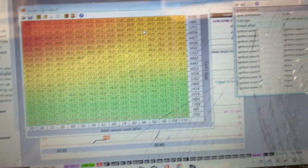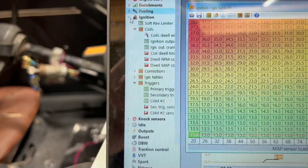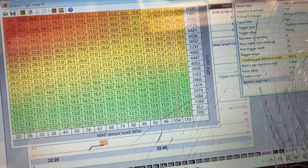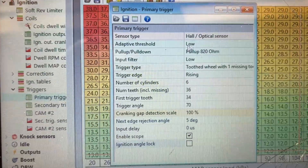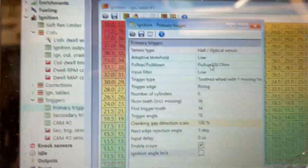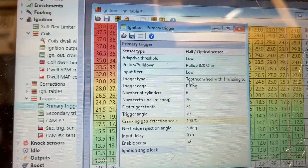On ECU Masters, the first thing you're going to do is go to Ignition and Primary Trigger — this is your most important setting. Nobody makes a base map for this engine on ECU Masters, so I downloaded a base map for a Honda K24 and changed a bunch of stuff. The Hondas use a hall sensor, so I didn't have to change that. The trigger type is a tooth wheel with one missing — that's a 36-1 — 36 teeth with one missing. Number of teeth including missing is 36, number of cylinders is obviously six.